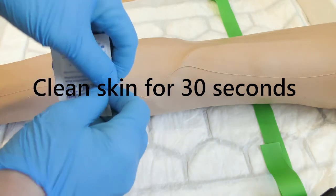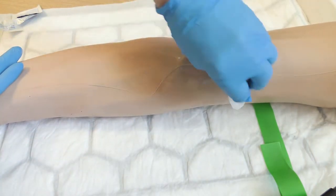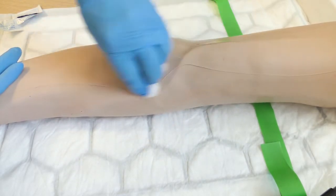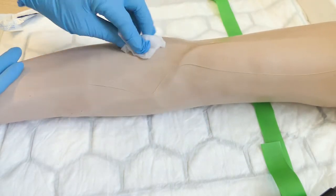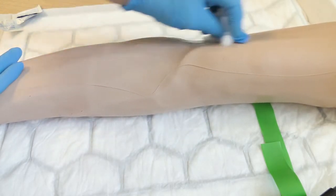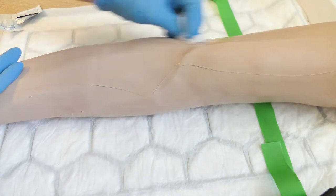Clean the patient's skin for 30 seconds. The correct method is called crosshatch — go over and over the same area of skin, up and down, backwards and forwards. Maintain constant contact with the skin. Ensure this is timed for 30 seconds.